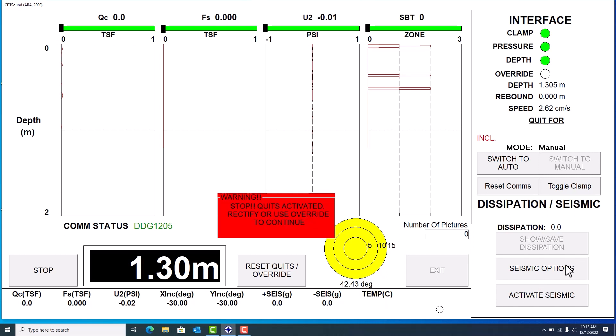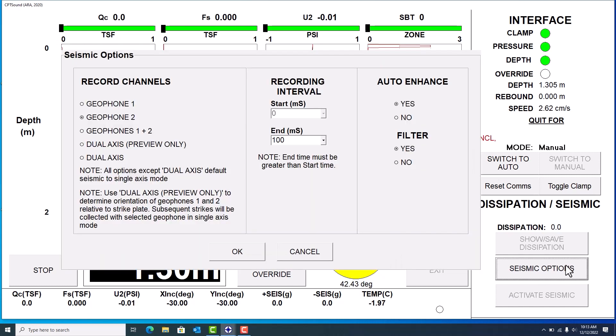There's another button here called 'Seismic Options.' If you click on this, it allows you to make a few changes. Since we chose geophone two by selecting the blue wave earlier, this gives you the option to change which geophone you want — but again, you want to use the same geophone throughout the entire test. If you need to take a new preview you can click on 'Dual Axis' and take another preview.